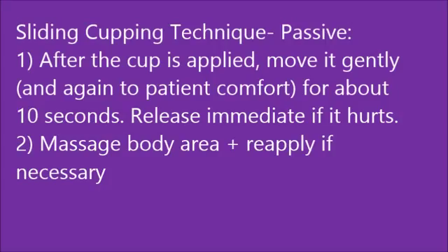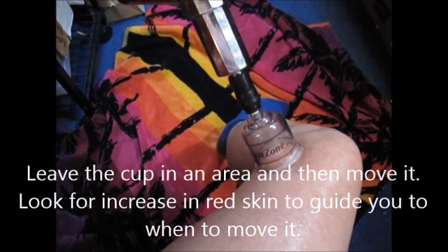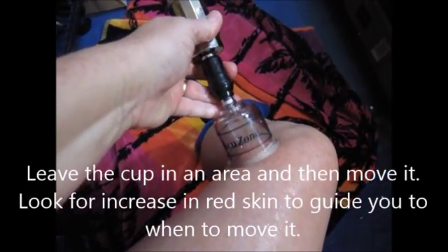When doing the sliding cupping technique, after applying the cup suction to the comfort of the patient, you move it gently, again to patient comfort. And if there is a part where it snags or you can't really move it, understand that that might be painful to the patient. I do this sliding technique for about 10-15 seconds in the involved area. Release immediately if it hurts and reset the cups as necessary. At the end, massage the body area and reapply the suction cups as necessary, but be sure to massage at the end.